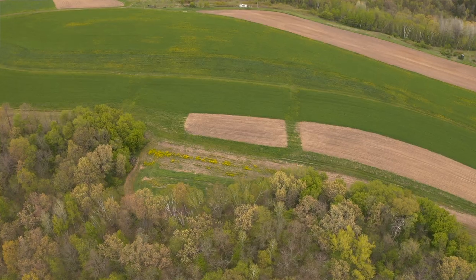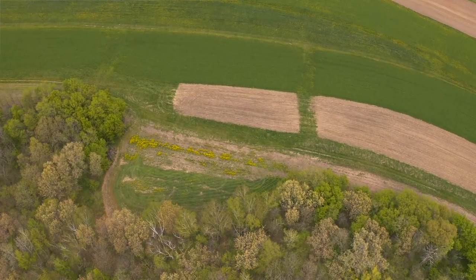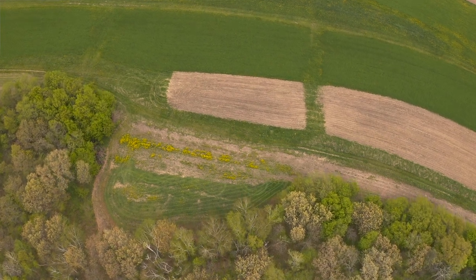I wanted to talk about a way to make sure that you're maximizing the amount of forage you have in your food plots. Not all of us have room for dozens of acres of food plots or plant that much and can afford to waste. Even here in Minnesota, we're going to plant 10 to 15 acres. Over in Wisconsin, I'll plant about two acres of food plots — a drastic difference between the two.